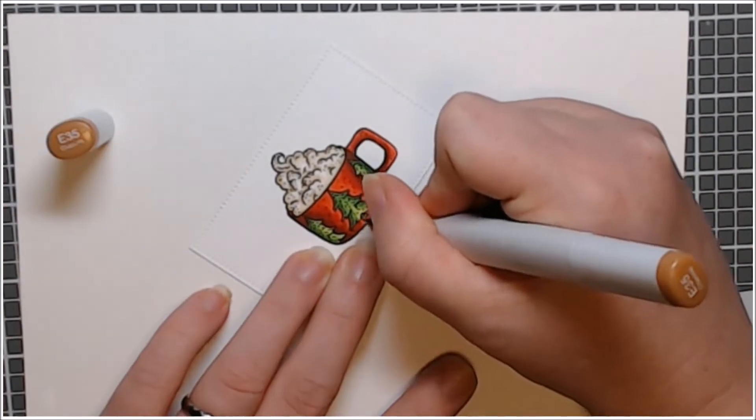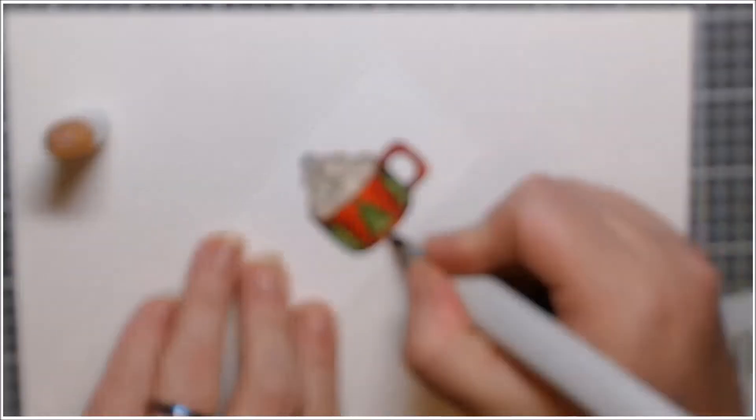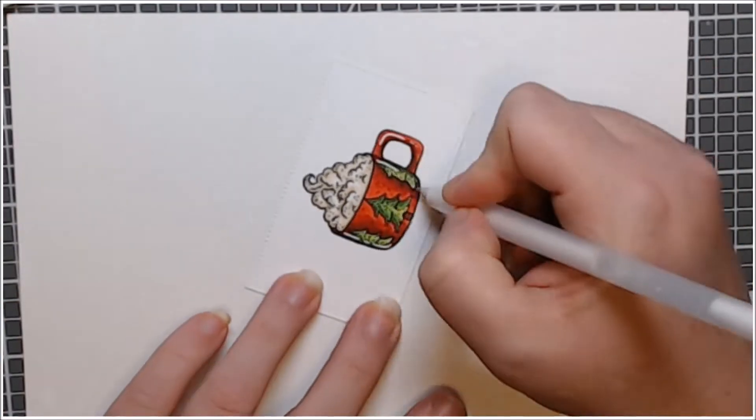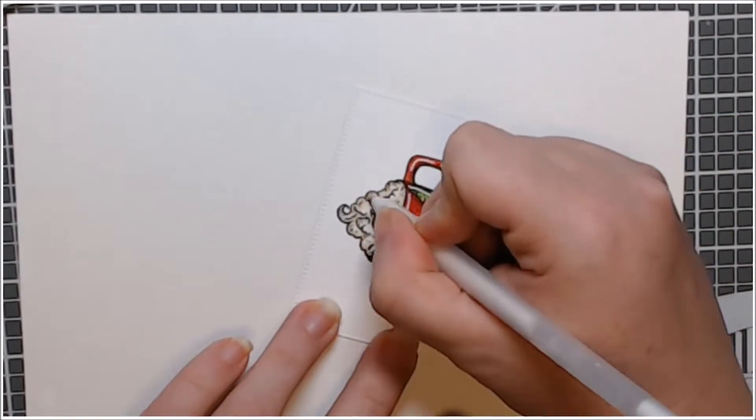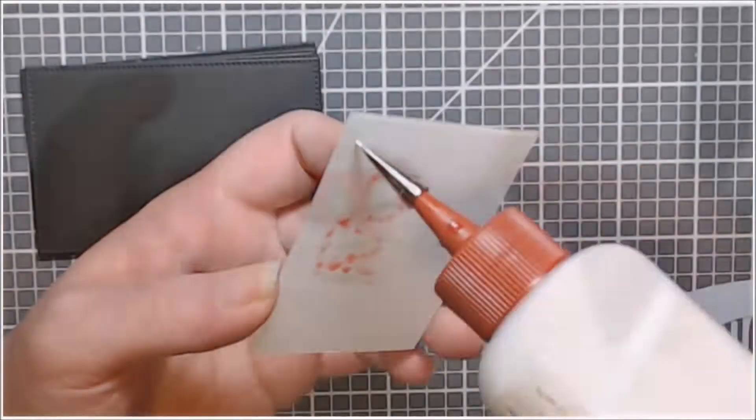I did color all of my mugs exactly the same. I added some E20s to the trunk of the one tree that you can see and then highlighted with my number 10 jelly roll pen.